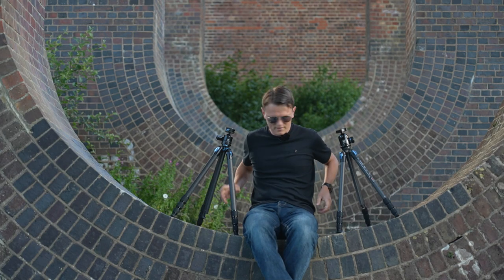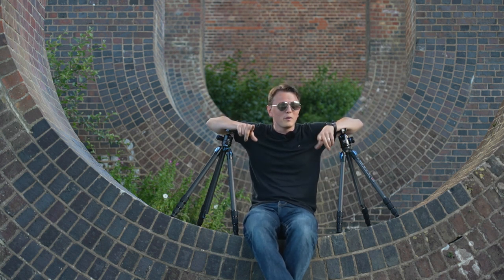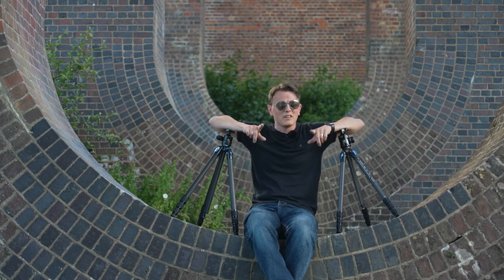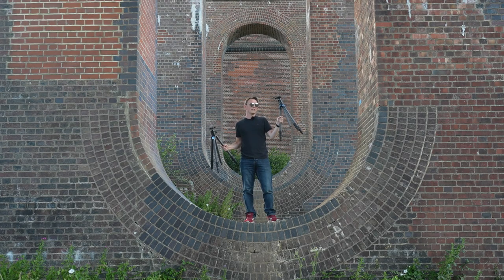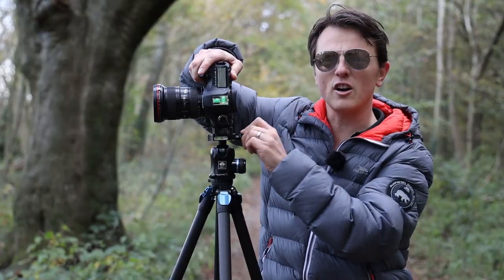I've come to the Balkerne Viaduct because I felt like I needed to do a recce - I've not been here for absolutely years and I intend on making a video about it. But whilst I wait for the light to be in the right position, let me tell you why I'm carrying two tripods. This is the Su-Ray ST124, which I made a review of last year, and this is the tripod that I've been using exclusively for landscape photography.